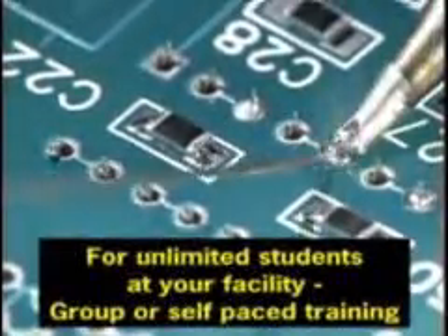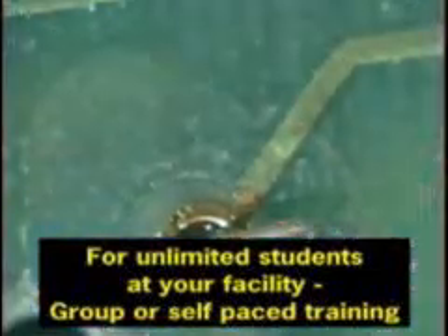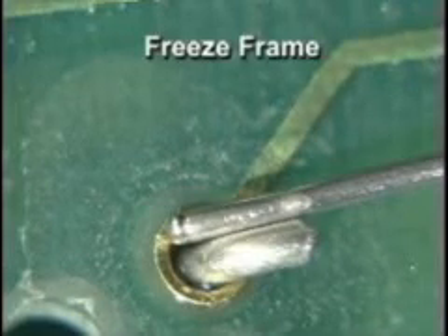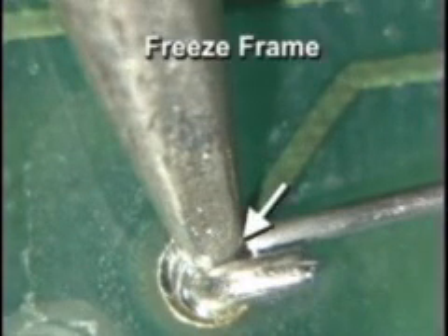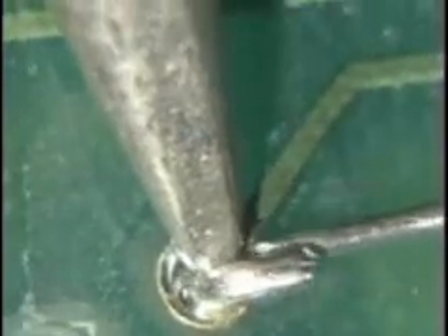Excessive pressure causes some pretty nasty results, like measles, or lifted and deformed lands. These connections may initially pass an electrical test, but the weakness may lead to intermittent failures or even an entire system failure. It's important to realize that excessive pressure is not needed to make successful solder connections. The proper technique is a light, relaxed touch with good contact — that's what creates a good solder joint.